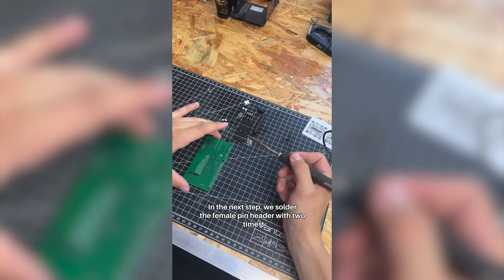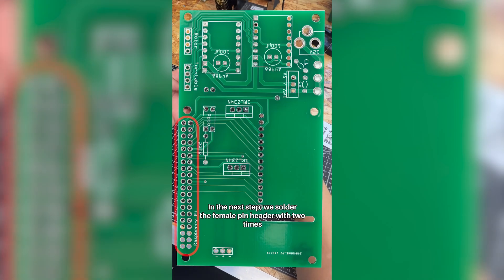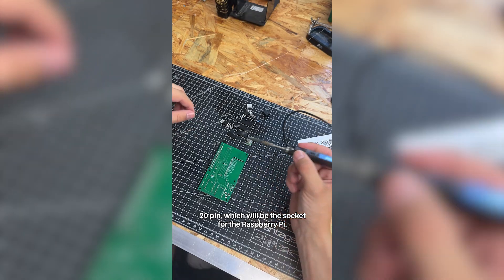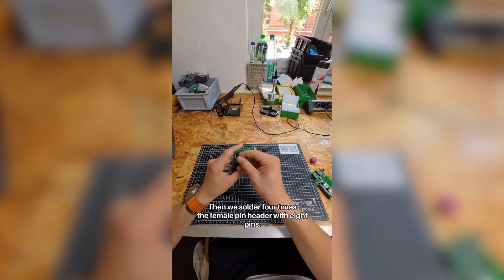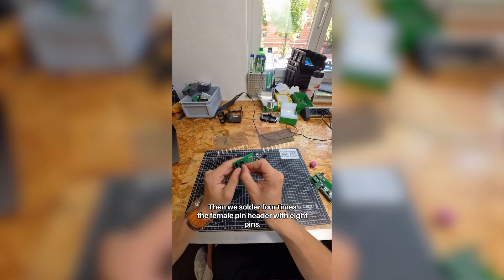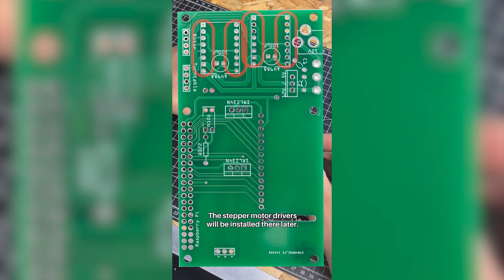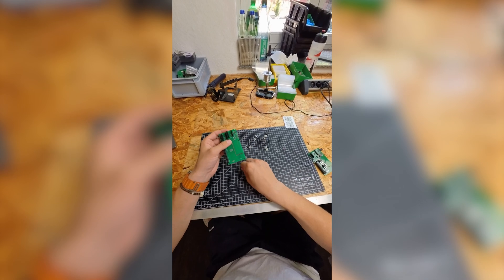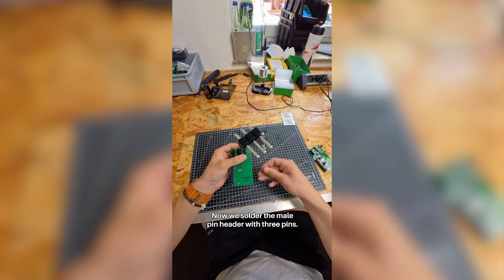In the next step, we solder the female pin header with two times 20 pins, which will be the socket for the Raspberry Pi. Then we solder four times the female pin header with eight pins — the stepper motor drivers will be installed there later. Now we solder the male pin header with three pins.